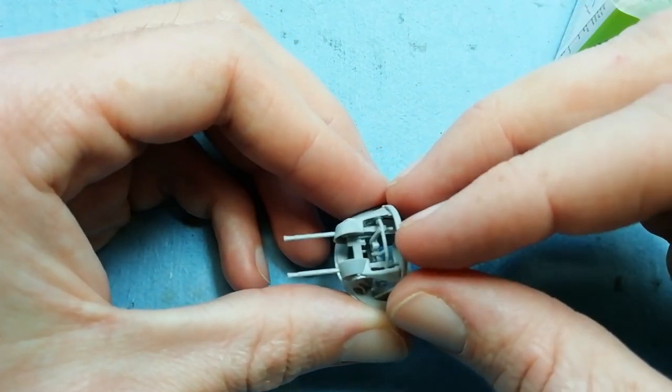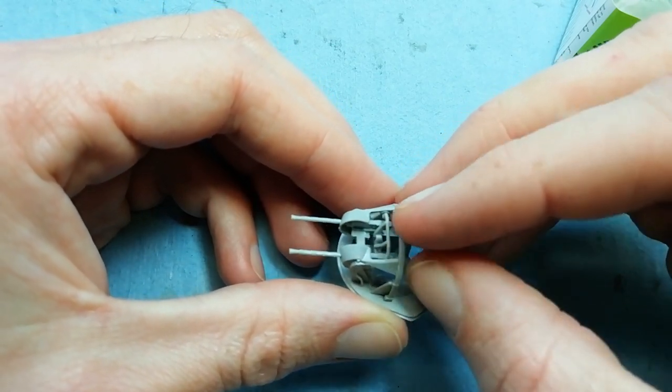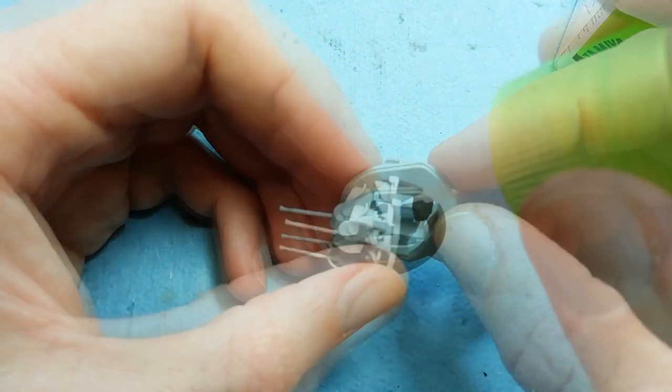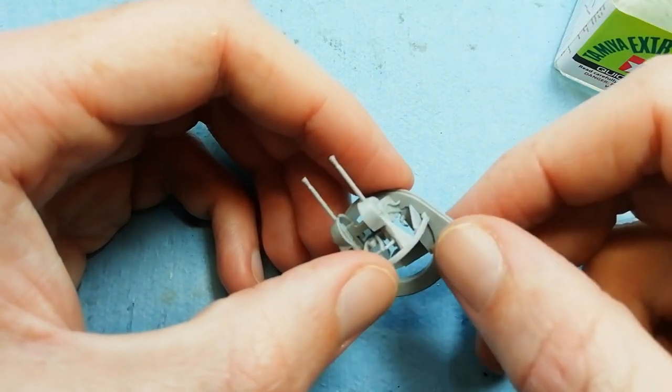Got the last piece here - this framing going in. There's a couple of pegs at the bottom and tabs at the top. We just hold that into place and secure it using some extra thin.